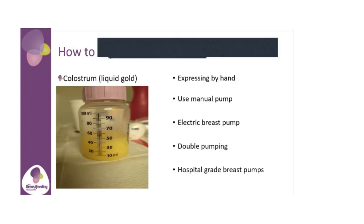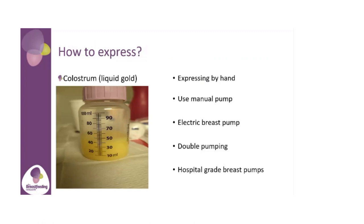So how to express. Firstly, I picked this picture to show that this is colostrum, also known as liquid gold. Obviously I don't know what kind of mums are watching today — whether pregnant or already had their babies — but this shows that colostrum is a different colour to your mature milk, and that is completely normal. It's full of antibodies. So how do we express? There are numerous ways. We can do it by hand. A lot of parents find that expressing by hand is actually one of the ways they can maximise the supply and get more breast milk out.